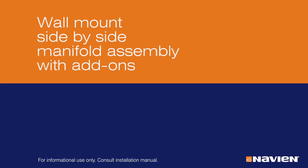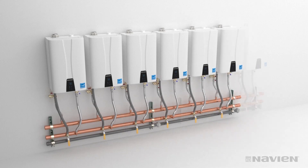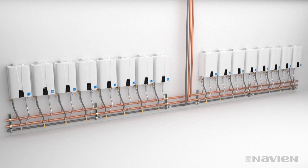You can also mount up to 16 units side-by-side on the wall using add-on manifolds. The basic assembly process is the same, adding two manifolds for up to eight units. Keep in mind that when you have more than eight units side-by-side, you will need two separate banks. Connect to common venting and always follow directions in the installation manual for installing cascade cables and proper startup procedures.